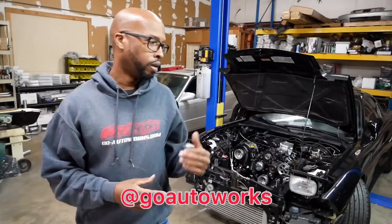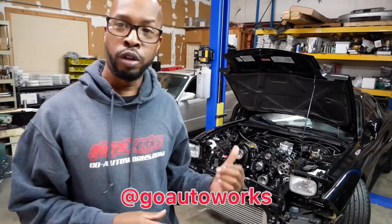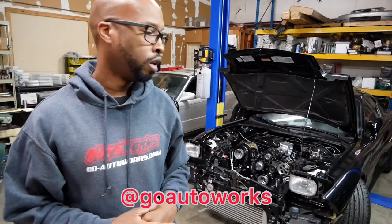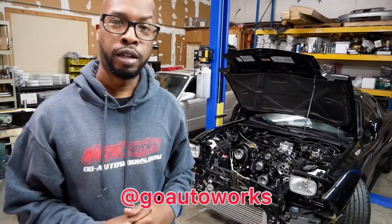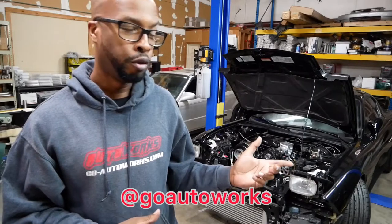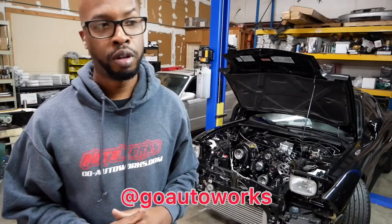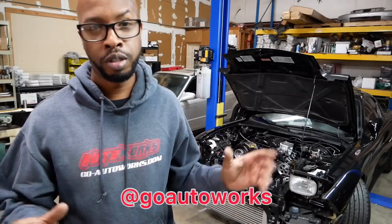I've got the radiator back out of the car and I've got the hard pipes made. Now I'm going to go ahead and pull the old intercooler off and I'll show you the new cores side by side, because I'm going to build the new front mount using a Garrett core and get rid of this older front mount. I'll get that snatched off and show you the two cores so I can get them fitting up the tanks.